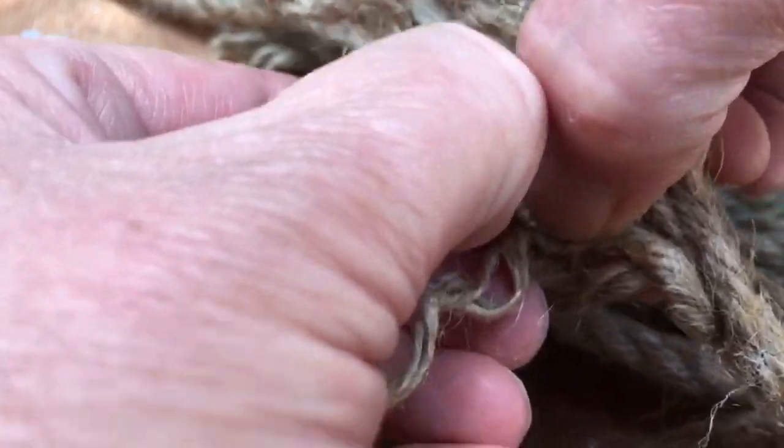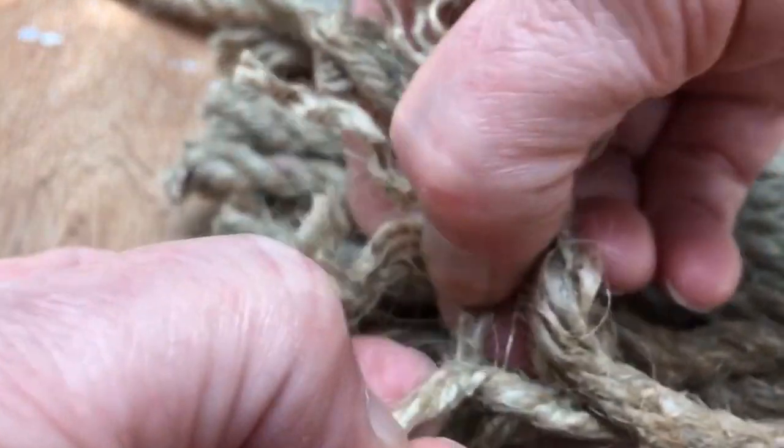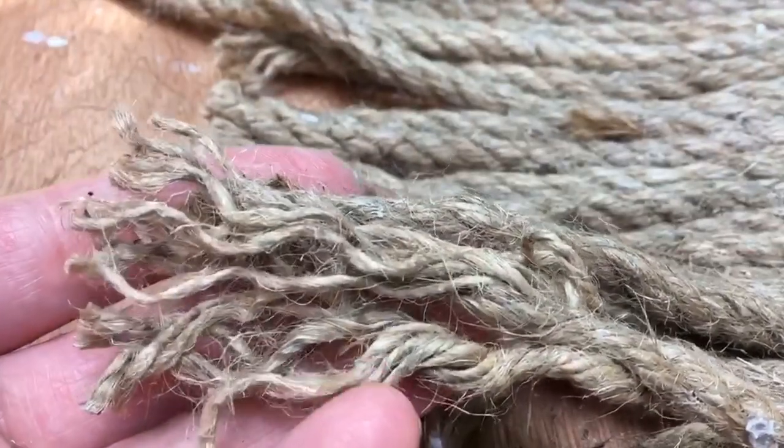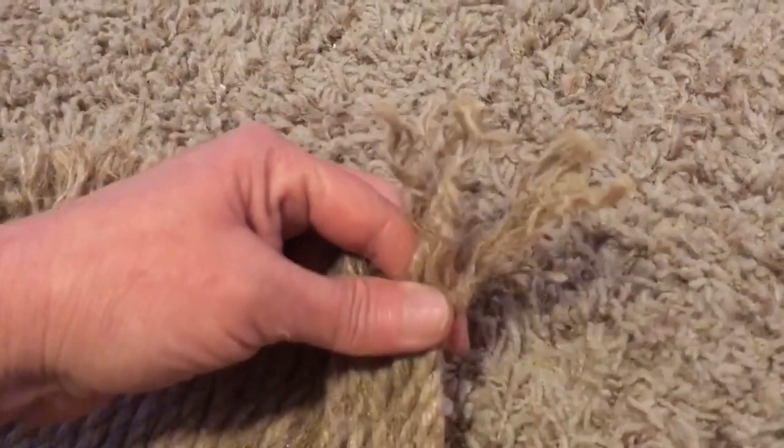I'm not going to say it's quick, because as you can see it takes a while to get each one done. I did end up doing it more than I initially showed.